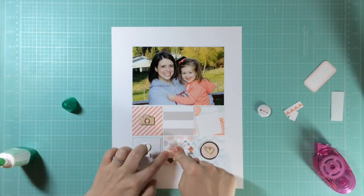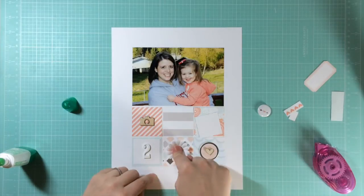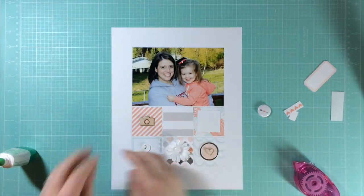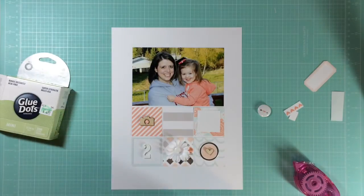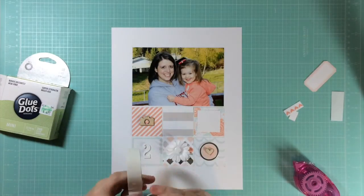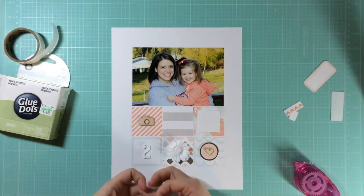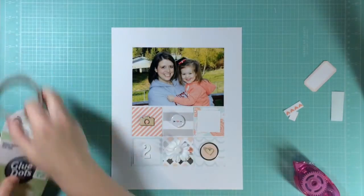This flower I got from Hobby Lobby — it's from the Paper Studio. I'm layering a Teresa Collins enamel dot from Joann's on top of that. A piece of flare from the kit is going on the layout using glue dots, which seem to be working pretty well for flares. I'm just centering that into the middle of its square.